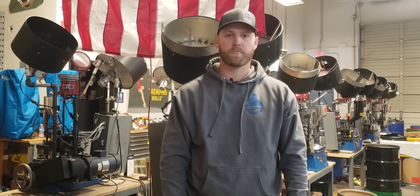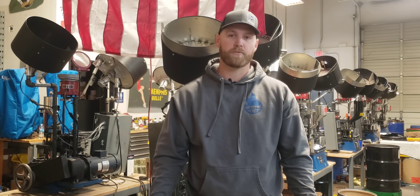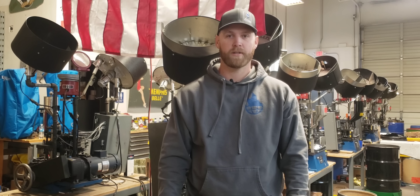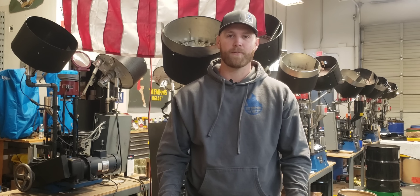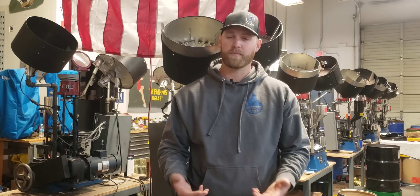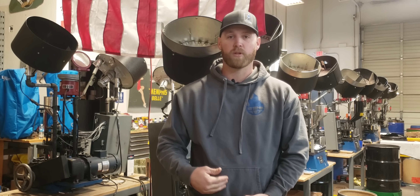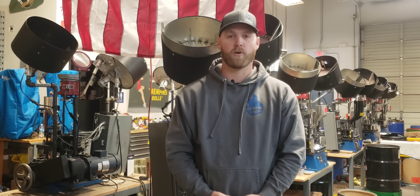Hey everyone, Mike Stoker here with SuperVal Ammunition. Today I want to talk to you guys about primers. Now we've made it through 2020, we're now in 2021, and if you're a shooter you know that the primer crisis is insane. It's hard to find primers and we've gotten a lot of questions about the differences in primers and what can be used whether we're loading it or you're loading it for yourself at home.